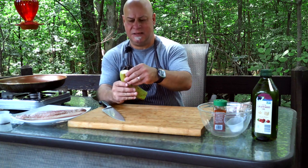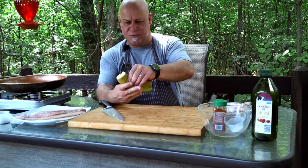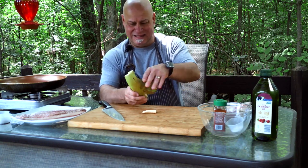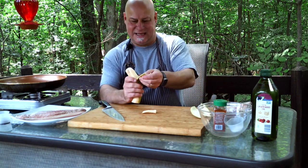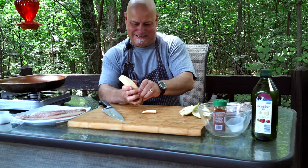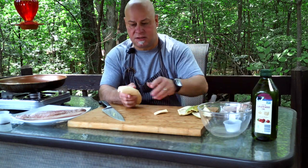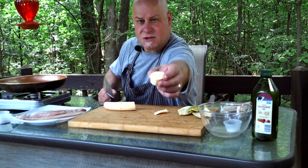We have to peel them. When they're green like that, that's what you want — you don't want them too ripe. The greener they are, the harder to peel. Then cut them in bite-sized pieces like this.